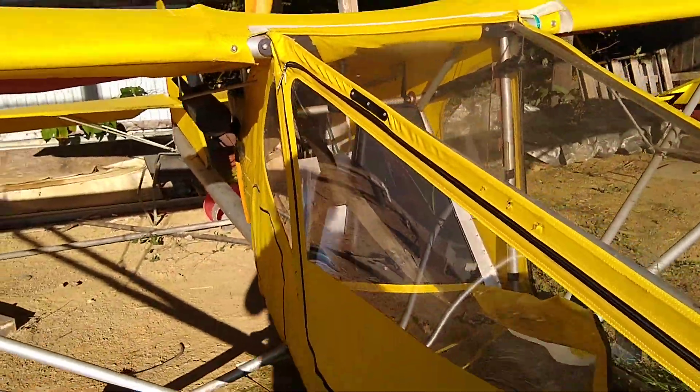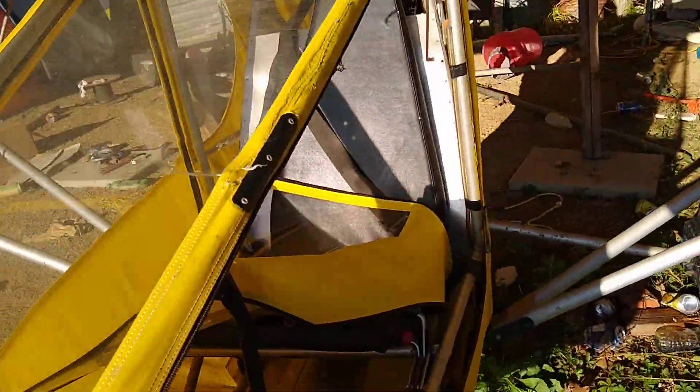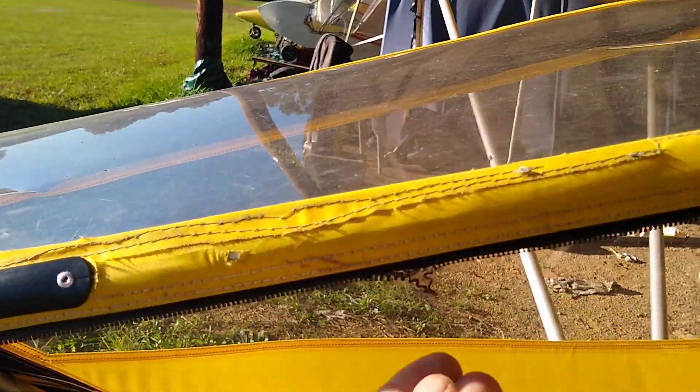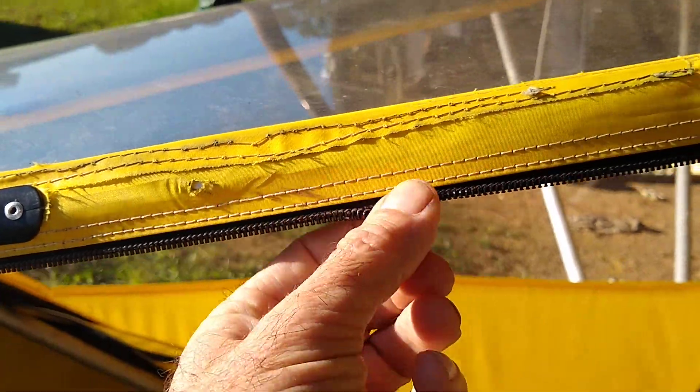This is the CGS Hawk. This is the side that I'm having some zipper issues with, and the issue is right here. You're probably better off to just put the aluminum door on it.